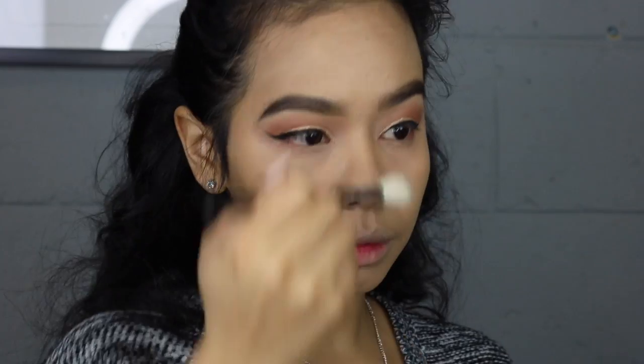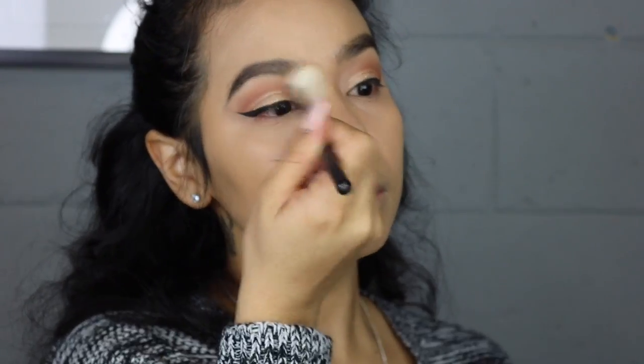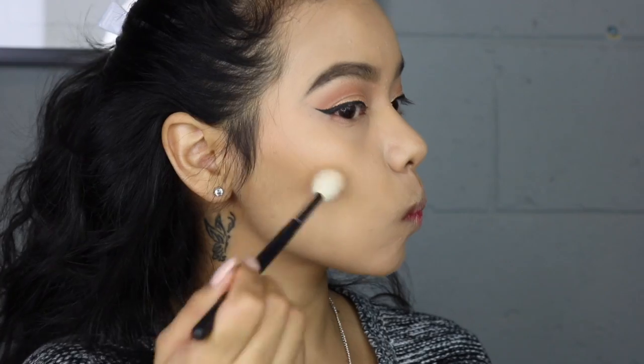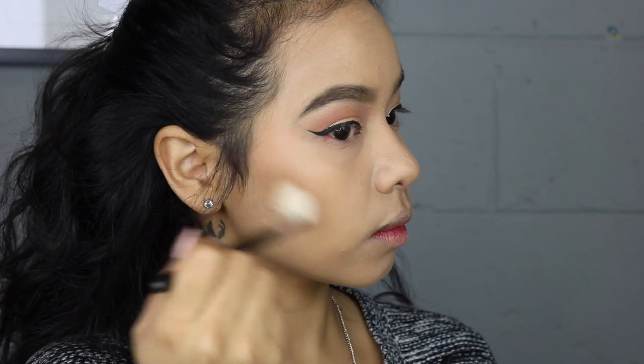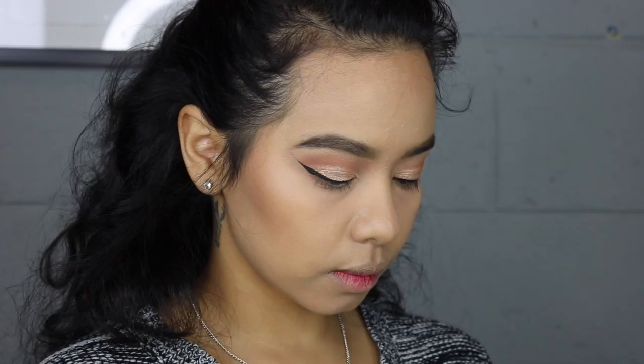I really like this brush — it's just so hard to wash, but it blends foundation and concealer beautifully. I'm setting my concealer with the MAC Medium Plus skin finishing powder, and then with the NARS Laguna I'm going to contour my cheeks, my forehead, and of course my nose — because you know I gotta snatch that nose.